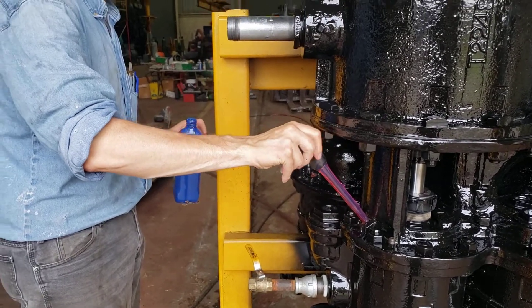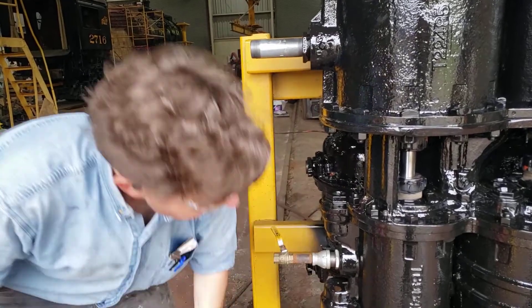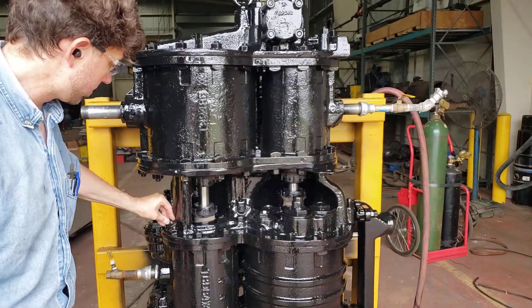It's a much larger cylinder on the other side, so it gets two squirts. This one only needs one. The larger cylinder gets two squirts.